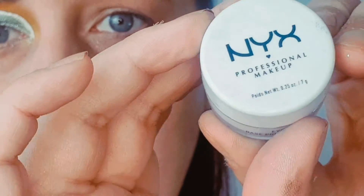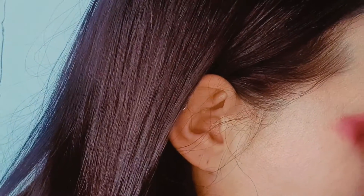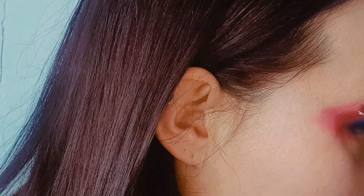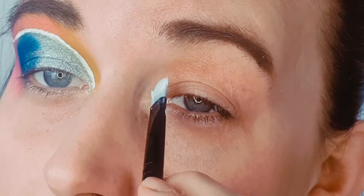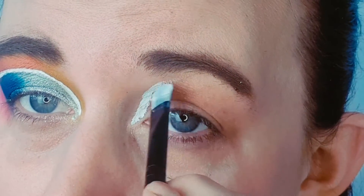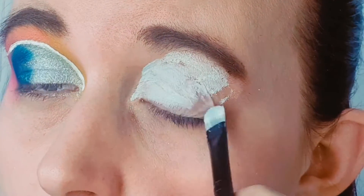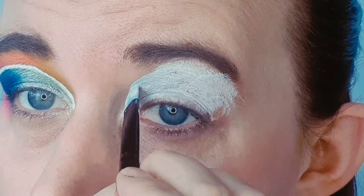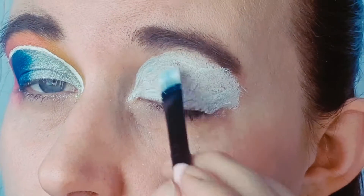First thing I'm going to do is go in with the NYX Porefessional makeup eye primer in white. I'm going to take a little bit of this on this black brush here and then pop that all over the lid. I'm going to go quite far out. I do like this base — a white base makes the colors pop really nicely and it lasts all day.